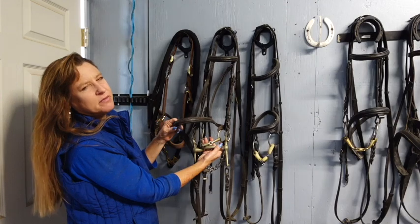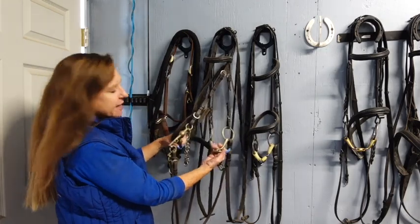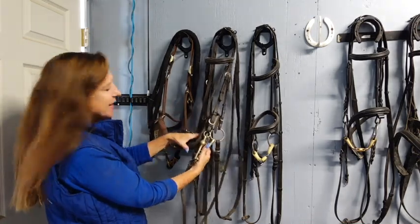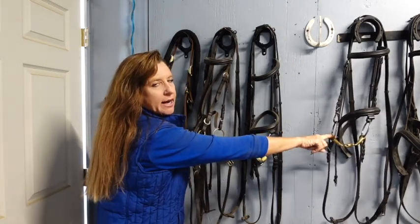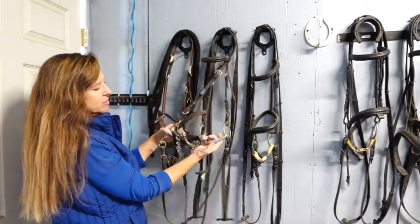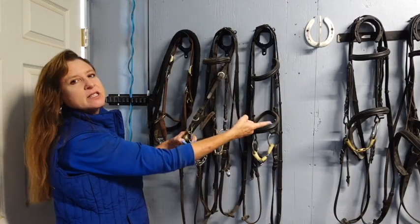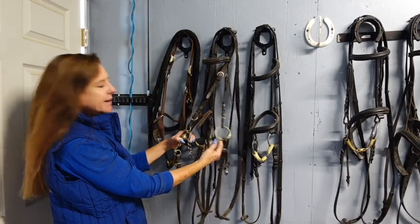This is called a bradoon — it's a snaffle, but you call it a bradoon because the ring is smaller, since you have all this equipment. The ring on a bradoon is smaller than the ring on a regular loose ring snaffle. It doesn't have to be a loose ring, but I think this is the most traditional one and I like it the most. If you have a pony or a smaller horse, you can use the bradoon as their snaffle and it looks really nice because the rings are smaller.